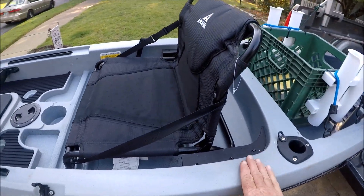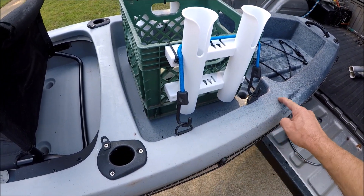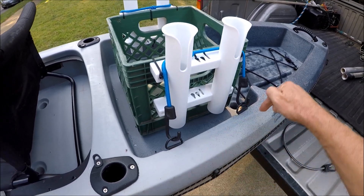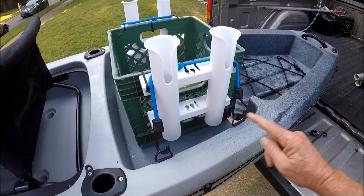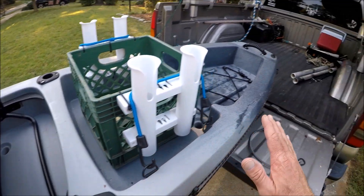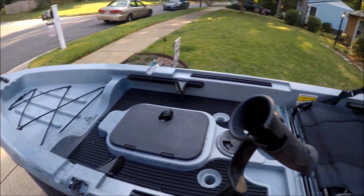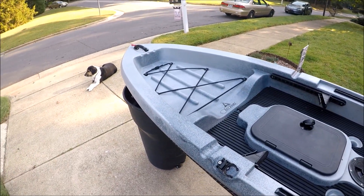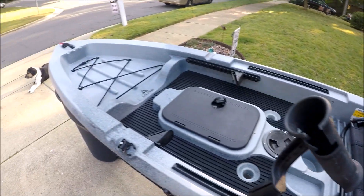The only thing I wish this boat had is a track mount right here on the side and on the other side, but those are cheap to add — a couple bucks off Amazon and a couple stainless steel screws. That's where I would put my transducer arm for my depth finder. Anyway, this boat tracks well, you can stand up in it, it's very stable. It's not that heavy — a 12-foot kayak will always weigh more than a 12-foot canoe, but it's a great boat for the money.